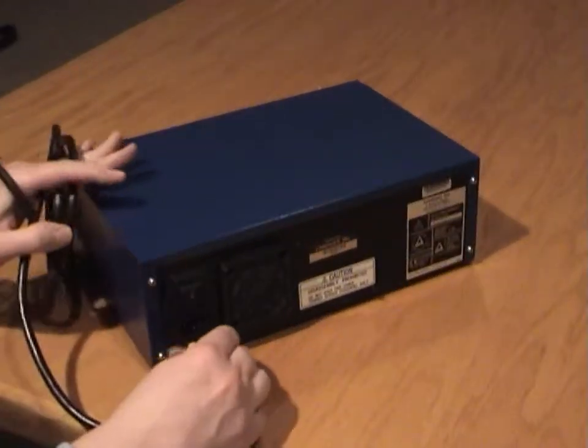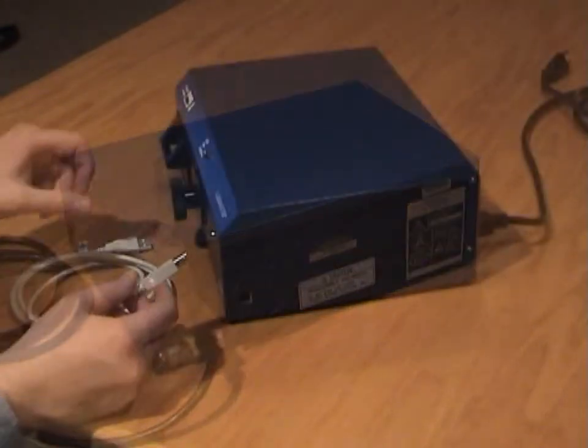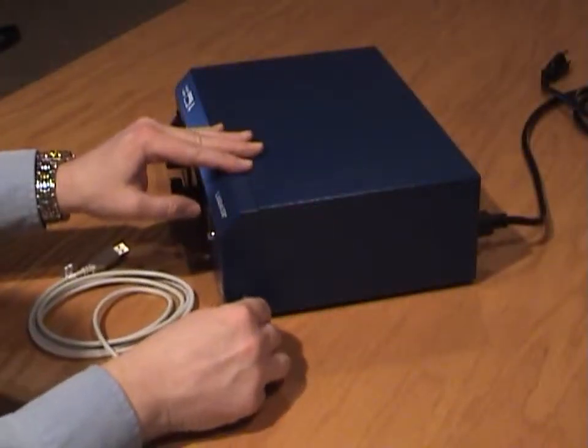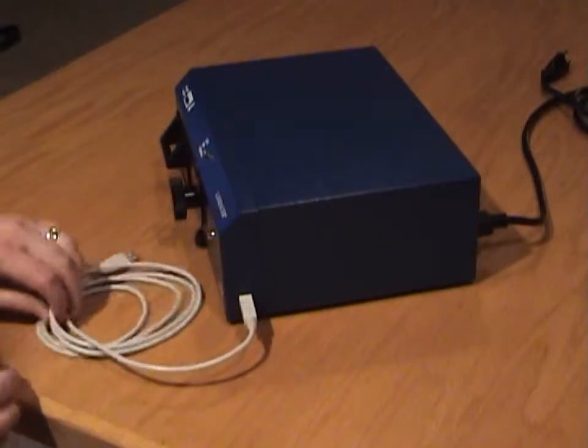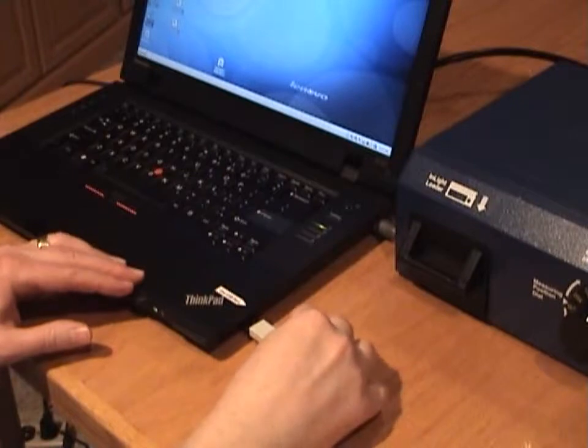Plug the power cord into the back of the MicroStar reader, then into a power source. Plug the USB cable into the side of the MicroStar and turn the reader on. Then plug into the specially marked USB port of the laptop.